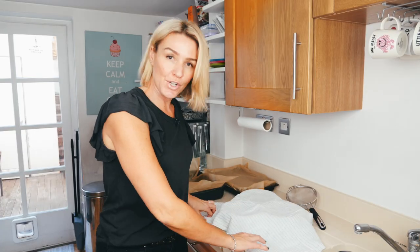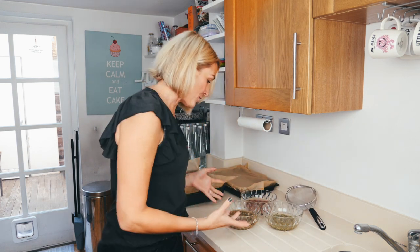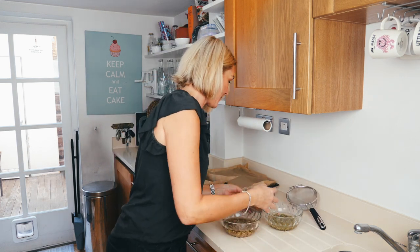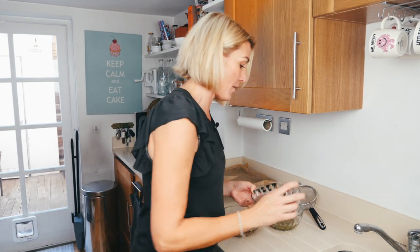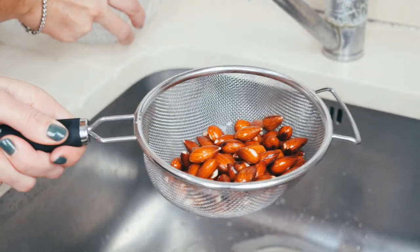These are the seeds that I soaked overnight. And as you can see, you can see how dirty the water is and just the debris that has come off them as well. I'm going to rinse them with just cold water. Look how dirty that water is.